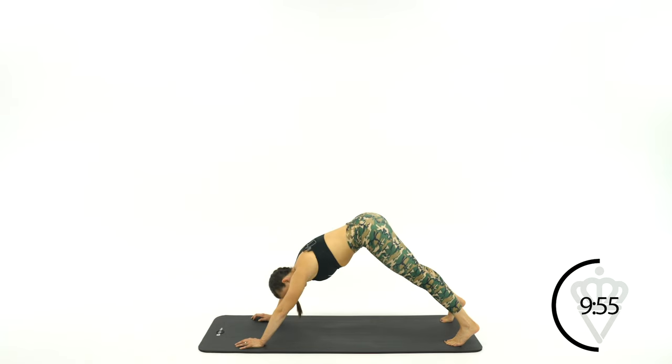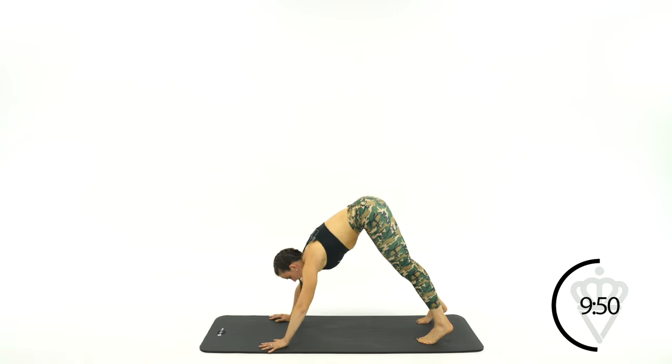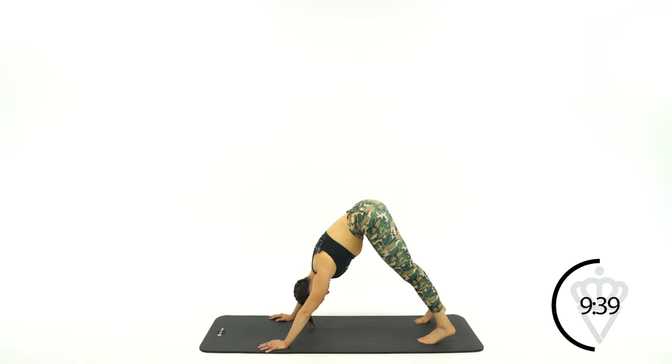Now tuck your toes down and push up into a down dog position. Work on hanging your neck here — get your hands where you feel like they support your upper body, then completely relax your neck. Let's look left and right like you're doing yes and no.